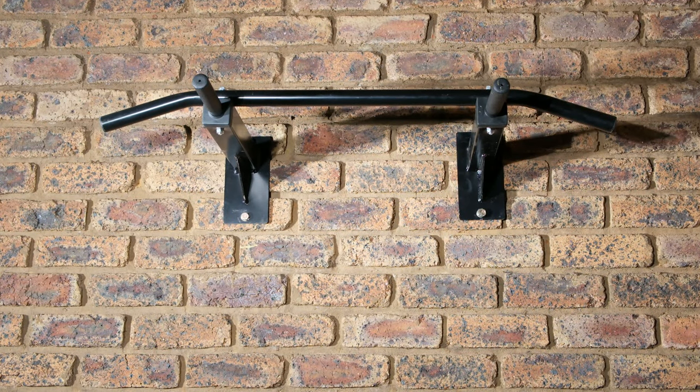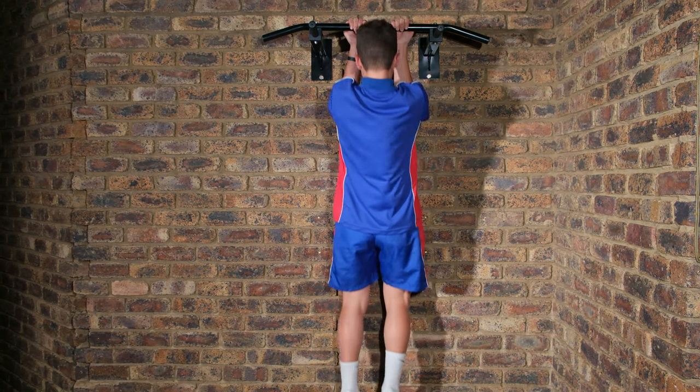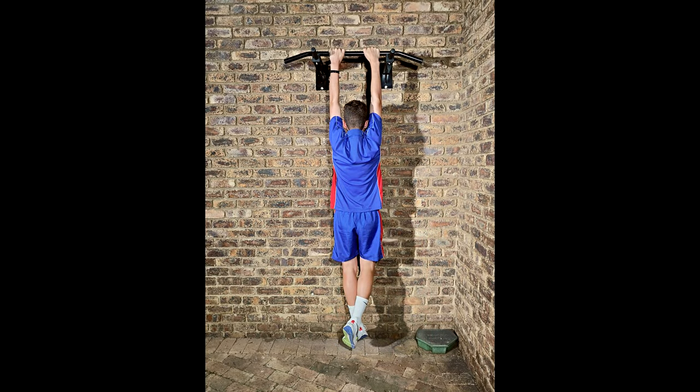There is the completed pull-up bar. Thanks for watching and cheers.